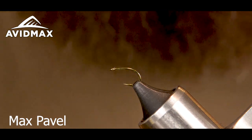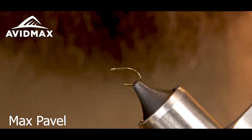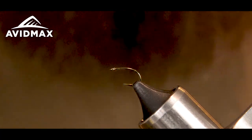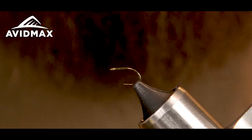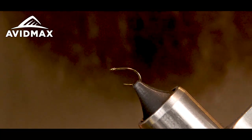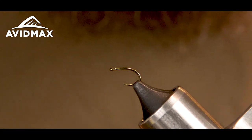Hey guys, my name is Max and today we're going to be tying the electric caddis larva. It's a cool little pattern that involves a little bit more difficulty than just using the standard micro tubing.